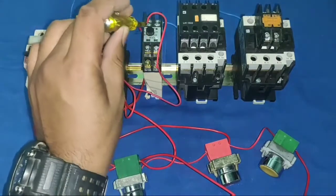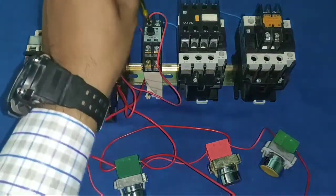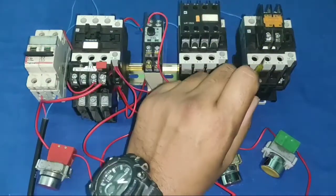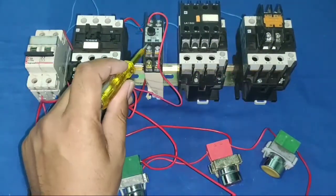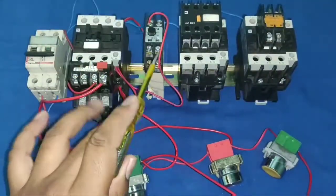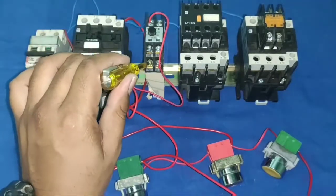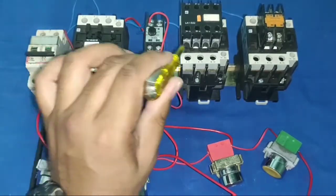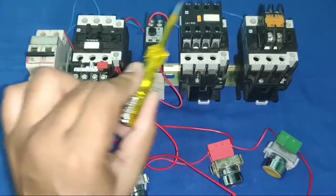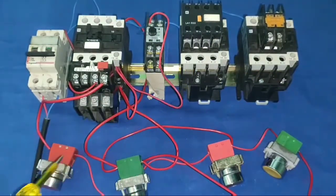When the timer operates with 10 seconds set, for 10 seconds the common supply goes to the NC terminal — from this NC terminal we operate the star contactor. After 10 seconds the common supply switches to the NO terminal — from the NO terminal we operate the delta contactor. So NC operates the star contactor and NO operates the delta contactor.